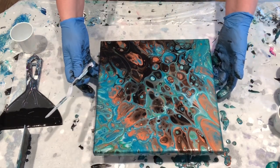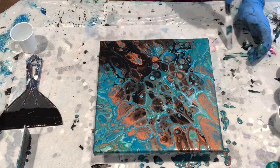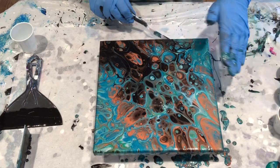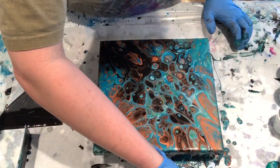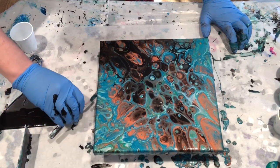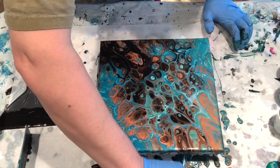Scrape your edges. The paint that is dripping off of there will pull paint with it — it will pull the paint from the sides, which will pull it from the top, and that can mess up your painting. Also, another good reason to scrape the bottom is you can keep an eye on it. If you see that there are drips coming off of one side and not everywhere, then your painting may not be level, and you want to keep an eye on that to make sure it's not ruining your composition.